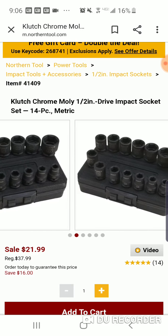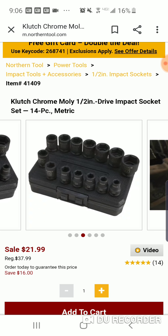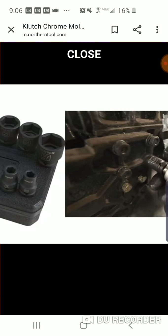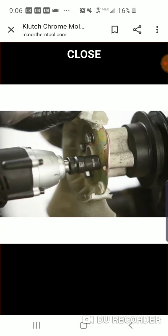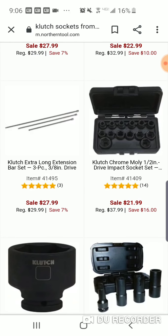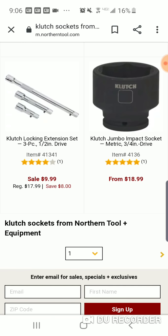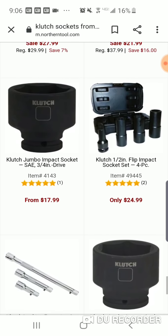It's not a deep well, but it's a six-point set — you go from 10 to 27mm, and you've got your 21 and 22 millimeter, which are usually your lug nut sizes. For $21.99 that's solid. I thought I saw the chrome vanadium version for $14.99.